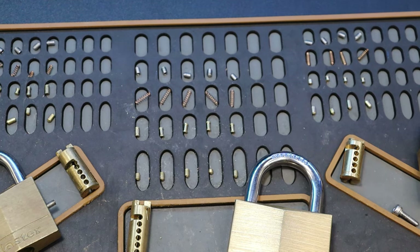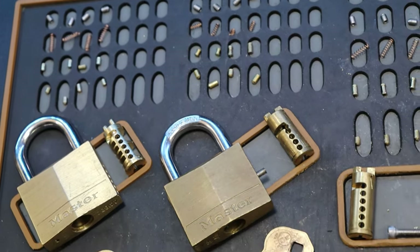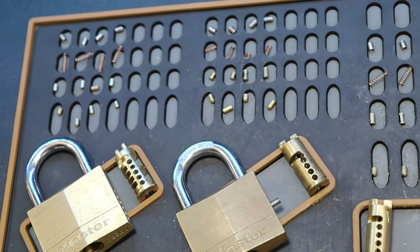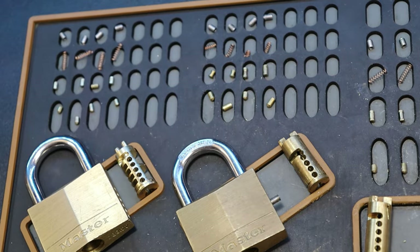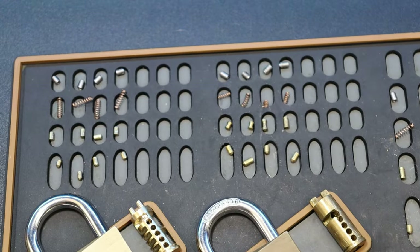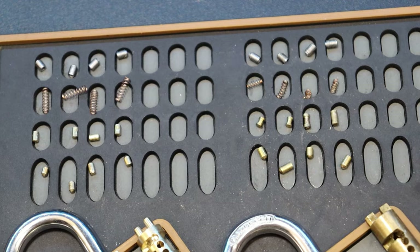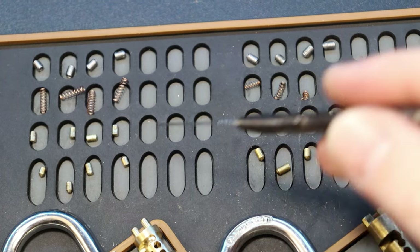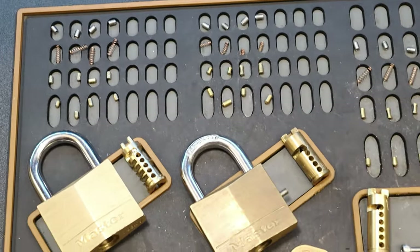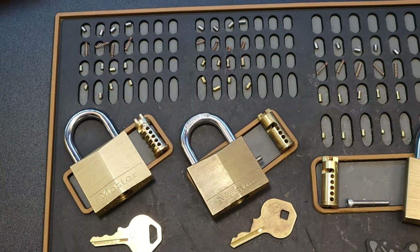Here's where things get interesting: the 140s. We have two models of 140s. On the right, the 140 has spools, and on the left it is all standard pin. One definitely looks a little older, as you can tell on the right-hand side, and the plugs look different as well.